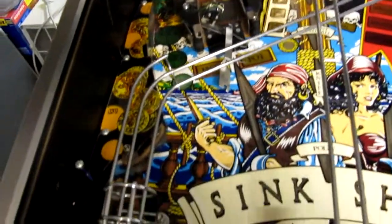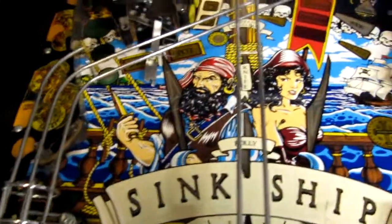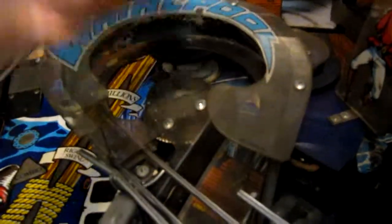Dirt is easy to get rid of. You can see the Whirlpool plastic is normally a nice clear plastic — it's just dirty. And the back trough, you can see the grime line that'll come off with this magic eraser.